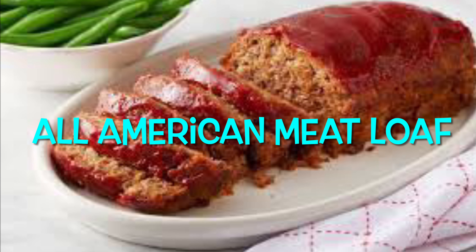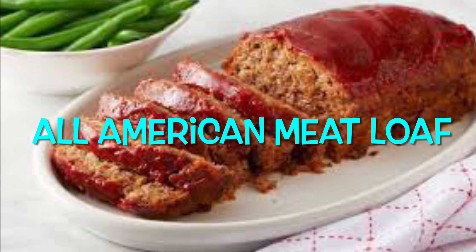Our recipe for today is all American meatloaf.